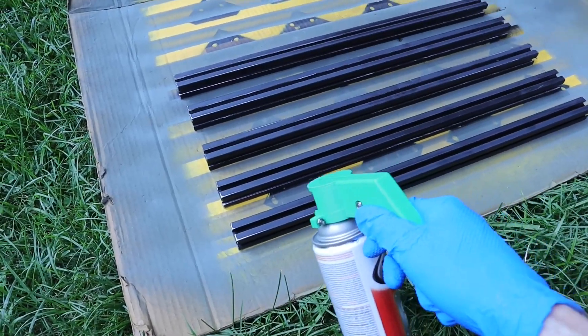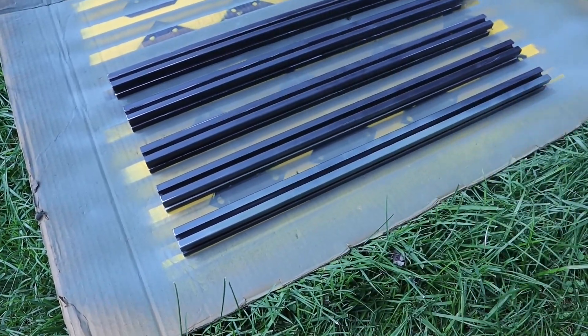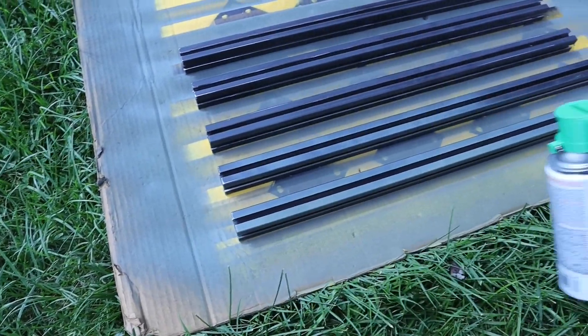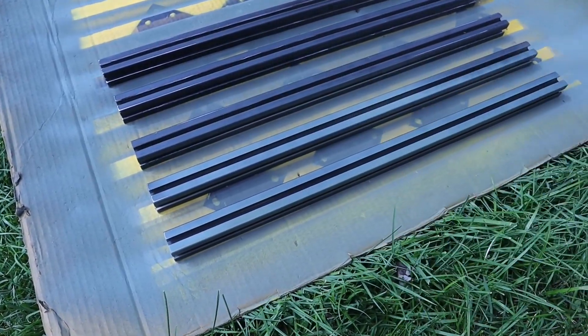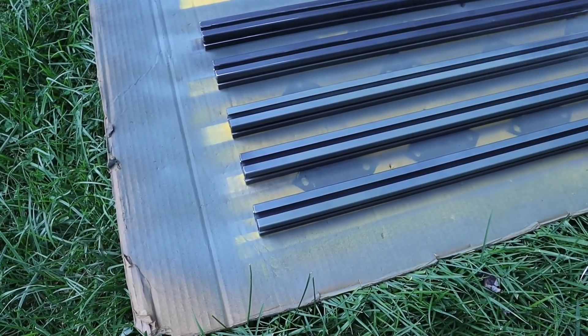Now, don't judge my spraying skills too harshly here. I'm trying to hold a DSLR camera on a tripod while looking at the screen while trying to spray. Also, it is just the primer coat — there's going to be a second coat, and then I'm going to wet sand it, so I'm not too worried about it.